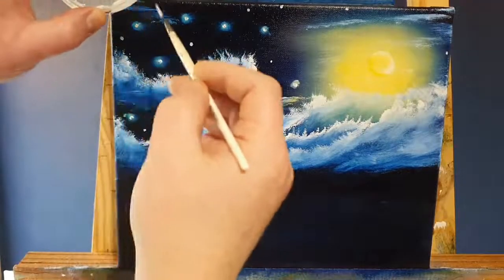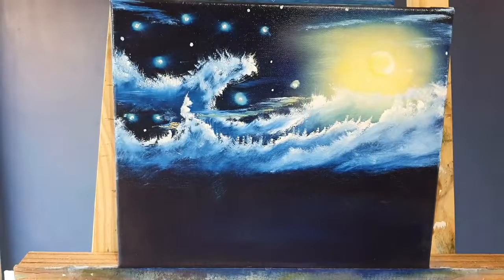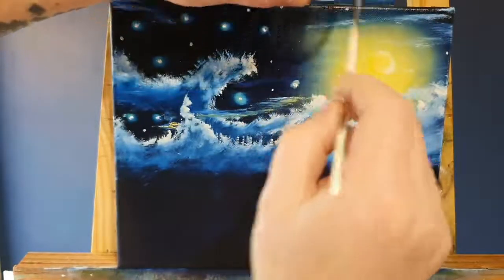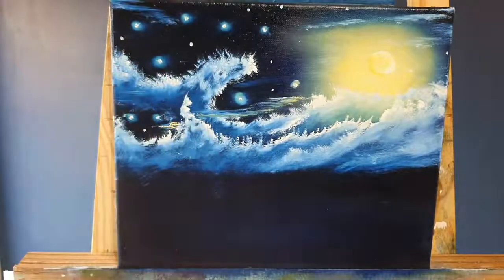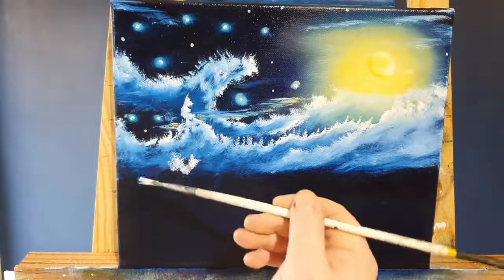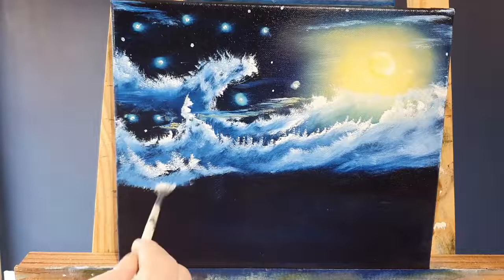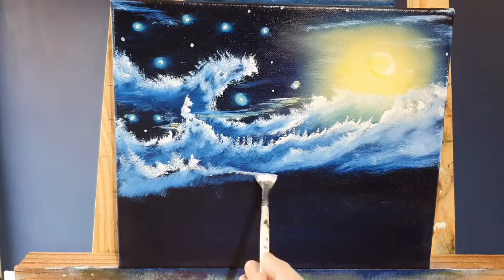I've taken a plastic lid and mixed up some white paint with a little bit of paint thinner. I'm just flicking that off a little script brush. Because I've mixed it with paint thinner rather than Liquid White, the paint thinner will have a little violent reaction with the Liquid Clear on the canvas and create another dimension. You can't see it yet, but in about 15 minutes you'll start to see tiny little specks — like little stars happening way out into space.